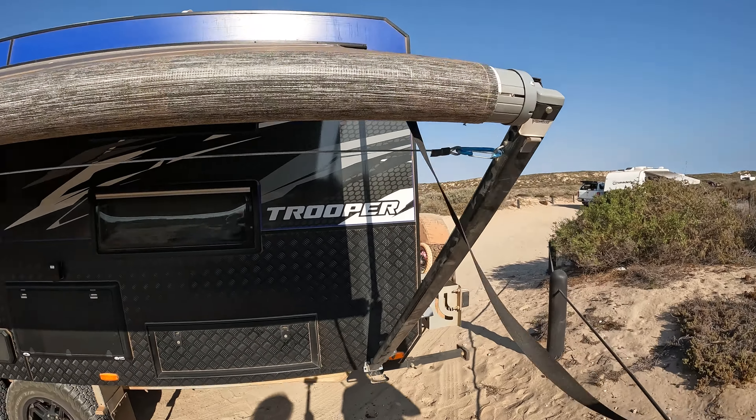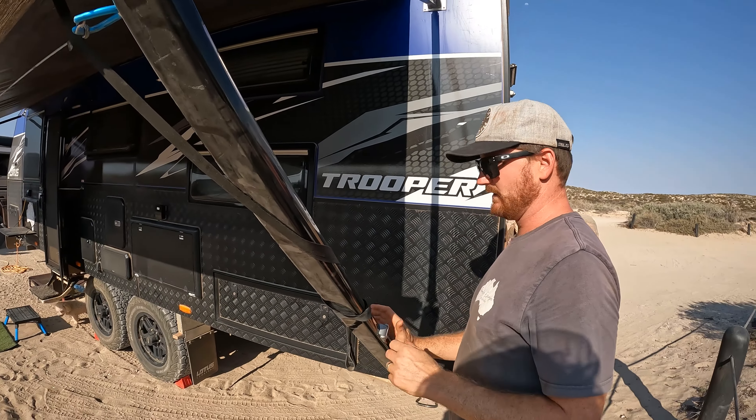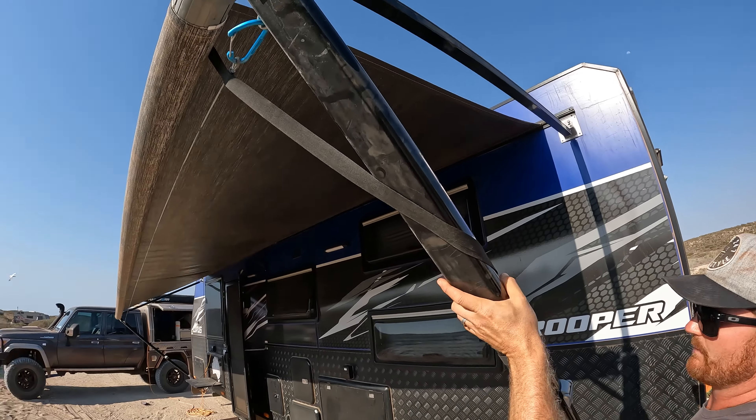That's it there. Wrap that around the side again, crack them back in, and now set your height so you've got clearance on your door. Pop it up.